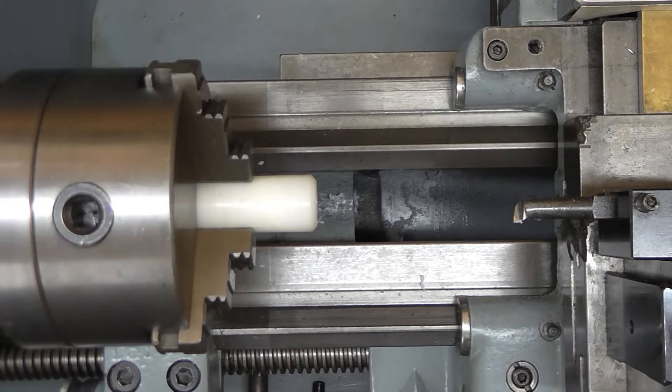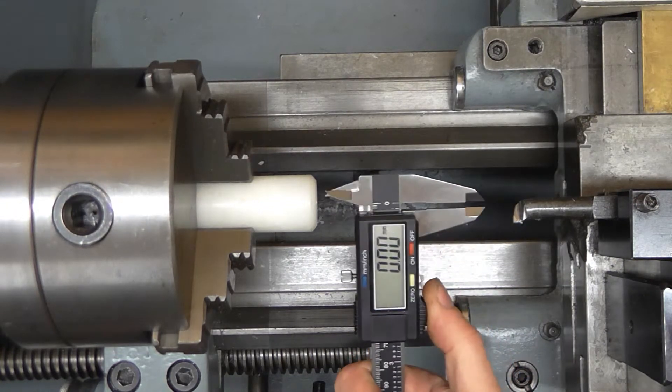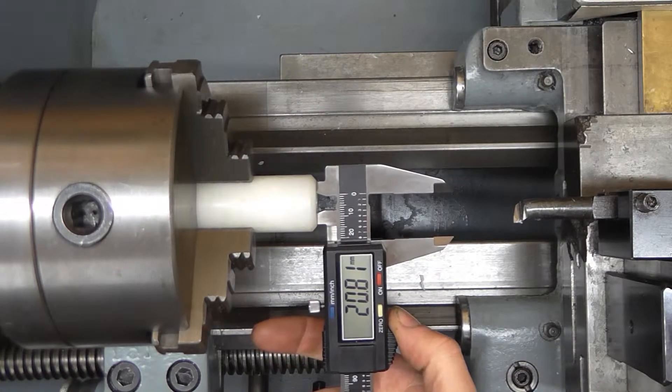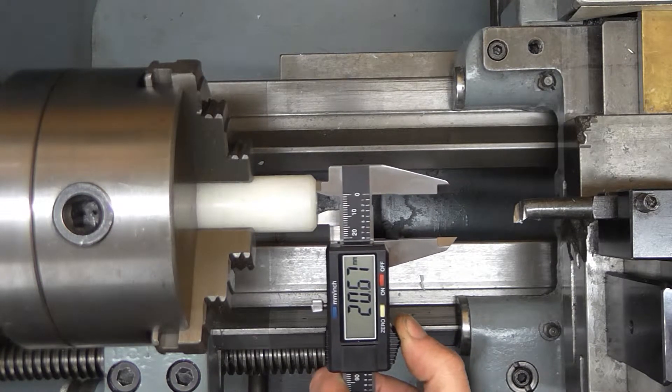I'm going to get the special calipers — the special calipers that I bought recently. If you're a fan of Keith Venner's stuff on YouTube, you may have seen I sent him some bits and pieces lately, one of which was left-handed calipers, which are really quite handy for use on the lathe because the display's facing you.